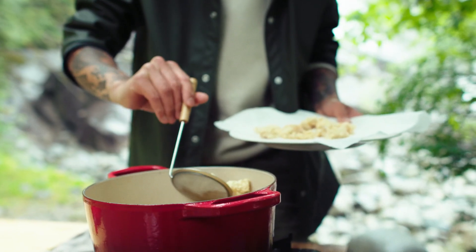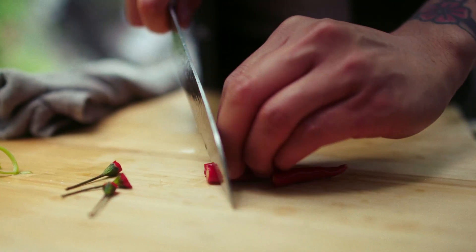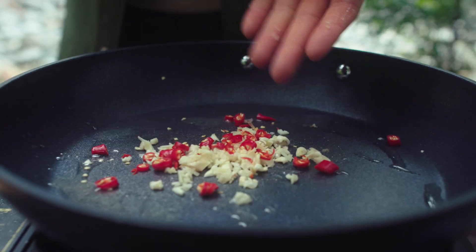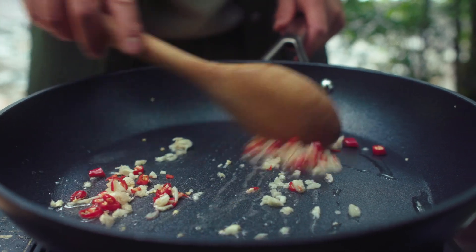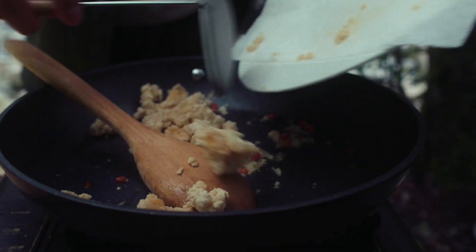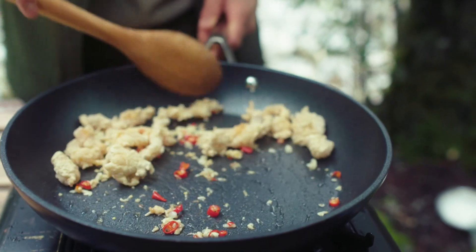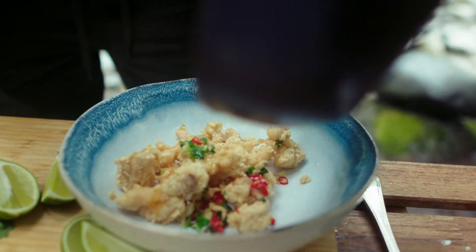They've just been going for about three minutes, so now we're just going to take them out of the oil and place them onto some paper towel on a plate to let them drain. Now we're going to fry the garlic and the chili — just fry those off really quickly in the hot oil. Now that our chili and garlic has fried up nicely, we're going to go in with all of our sea cucumber, give that a nice toss, and top it off with all of that fried garlic and chili.